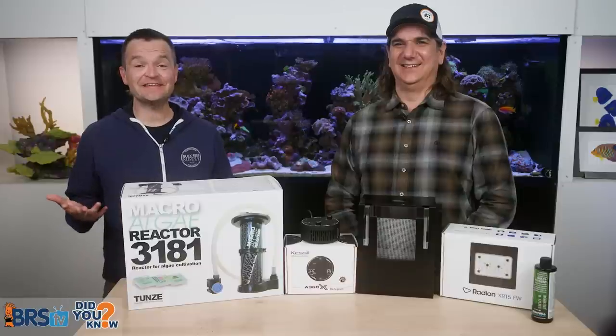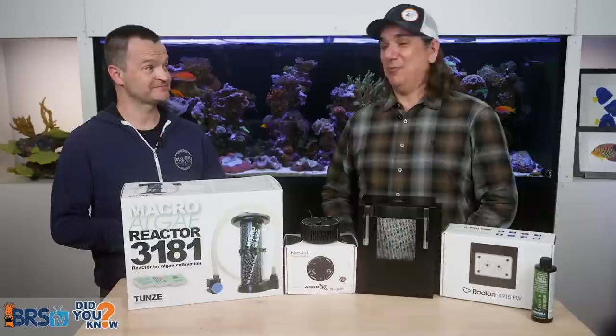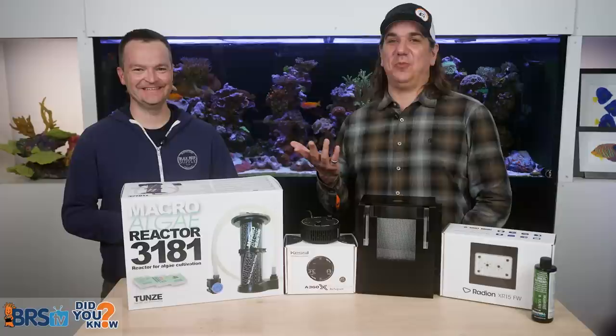Today, the top 20 pitfalls and mistakes for refugiums — things we wish somebody had told us day one. They did tell me, I applied it, it worked, then I forgot. So we go through that critical cycle. Learn what you should do from day one.